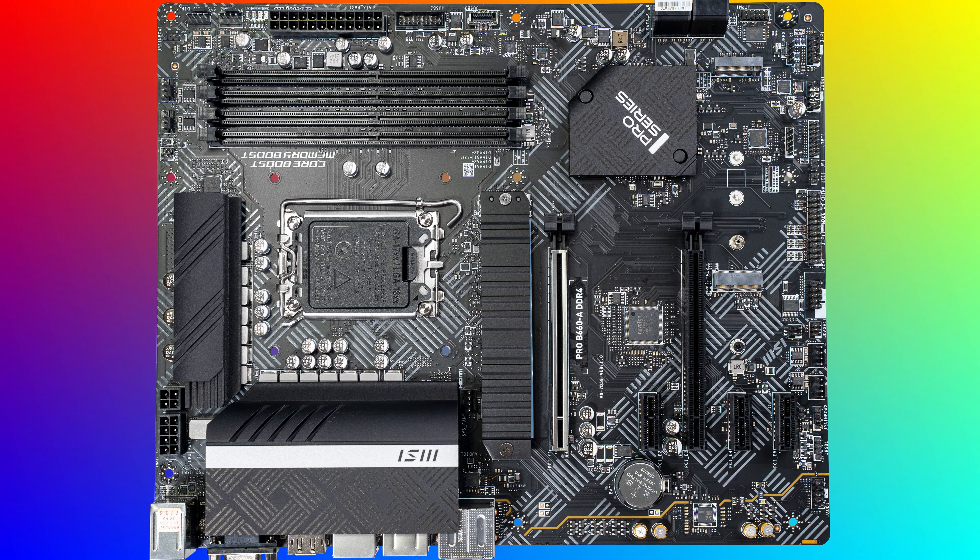Even though this board doesn't have any built-in LEDs, it does have one standard 4-pin RGB header and two more 3-pin addressable RGB headers. So if you want to get some RGB going on with your setup, you can do that with this board.